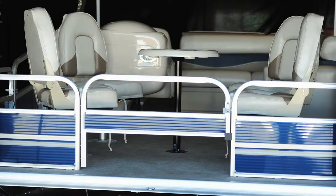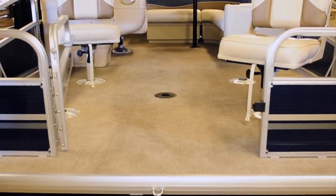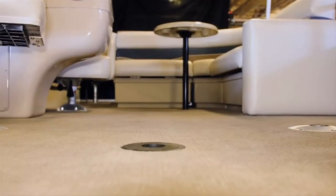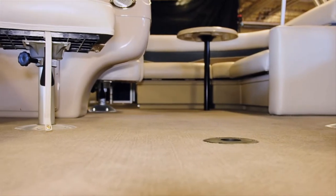With a variety of layouts, decks can feature floor plans that match every boater's preference. Wide gates allow handicap accessibility, and 20-ounce standard carpeting keeps comfort underfoot. Optional vinyl flooring is available.